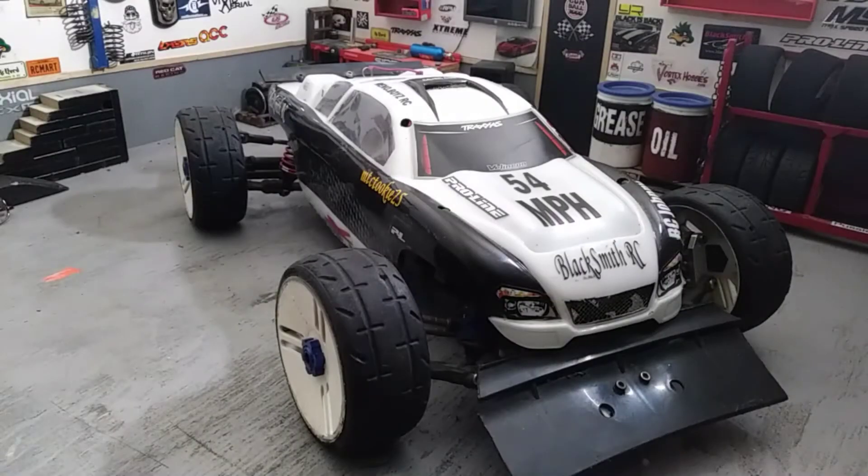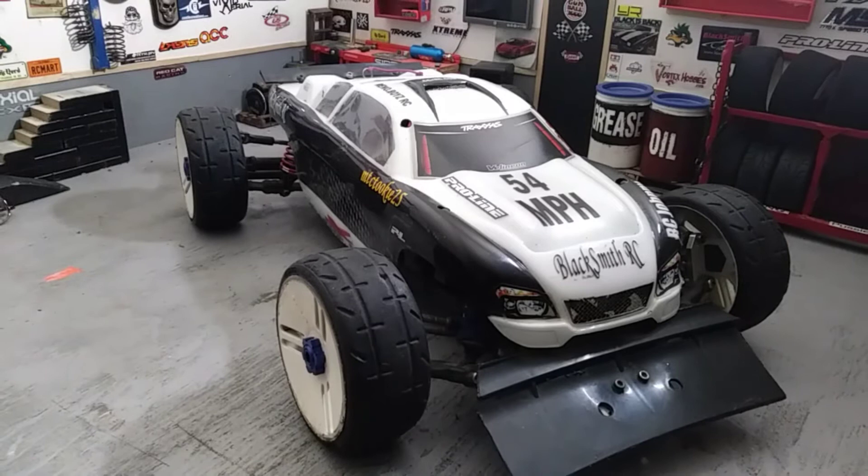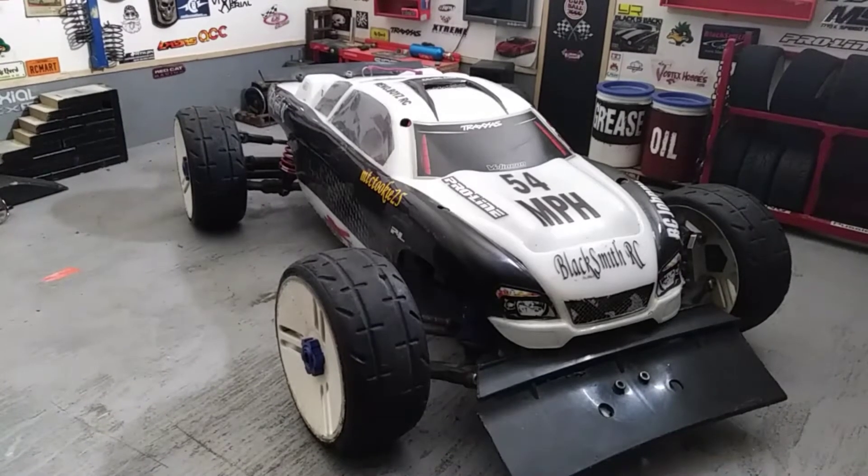What's going on YouTubers, this is Dre coming at you from Blacksmith RC. We're back in the RC garage and I've got an old friend of mine that I'm pulling out of the box. During the move back to Nashville, he got stuck in a box — and you know I'm one of those people that say I don't have shelf queens, kings, whatever.